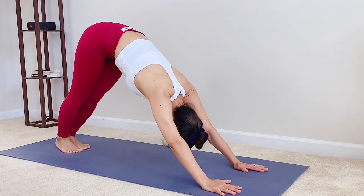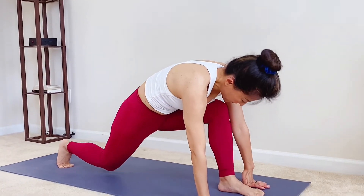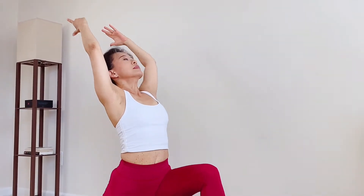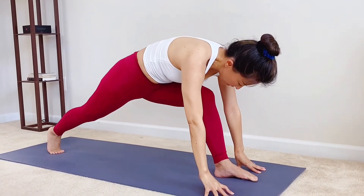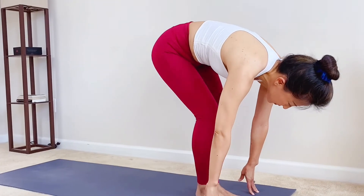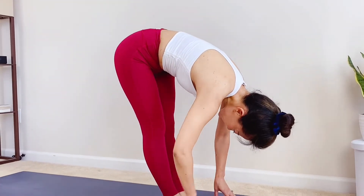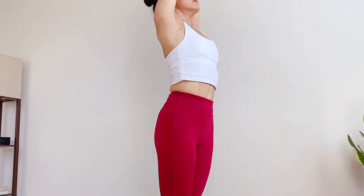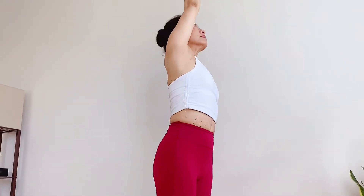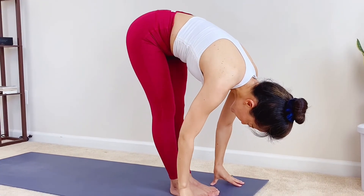Inhale, flow your left leg up and strong. Exhale, left leg steps through, right knee to the ground. Inhale, low lunge, reach and rise. Exhale, fingertips frame your front foot. Inhale, right knee up. Exhale, step forward to the top of the mat. Inhale, lengthen out. Exhale, drop your head. Inhale to the ceiling as you root to rise. Exhale, left arm down, right arm over. Last time. Inhale, both arms sweep up. Exhale, fold. Let it all go.